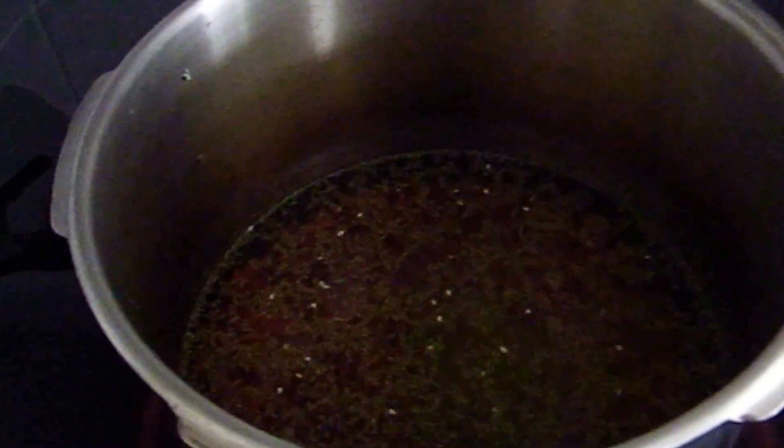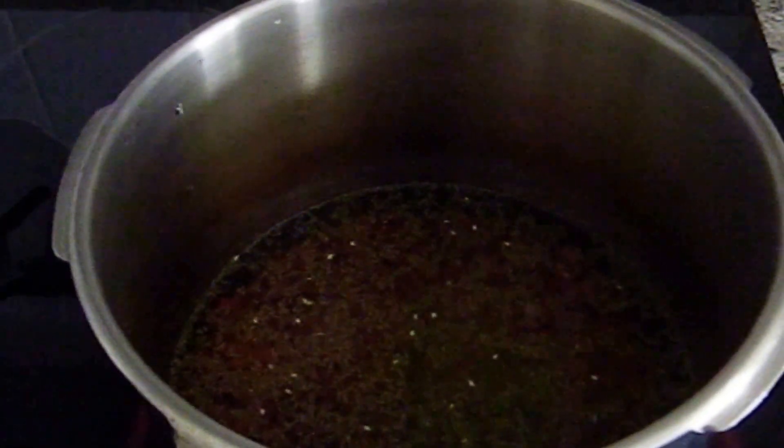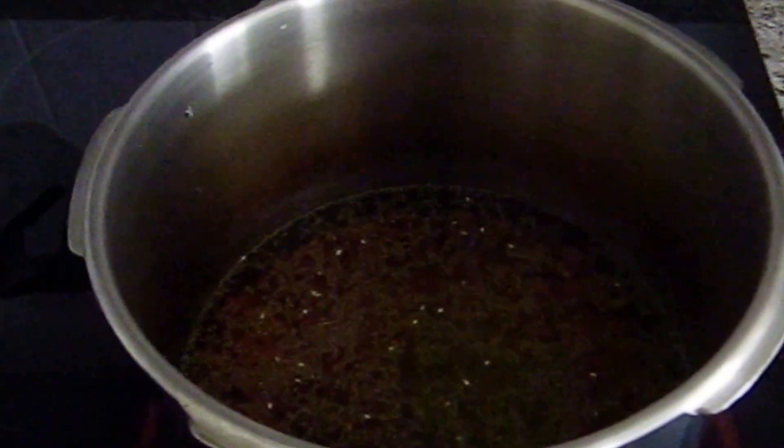So now I'm going to let the beans boil for about an hour and 45 minutes — and yes, it did take that long. You may need to check once in a while in case you need to add more water. I will be back.